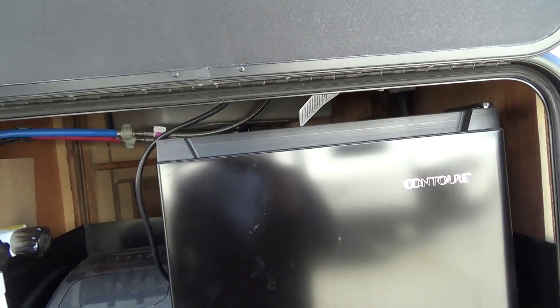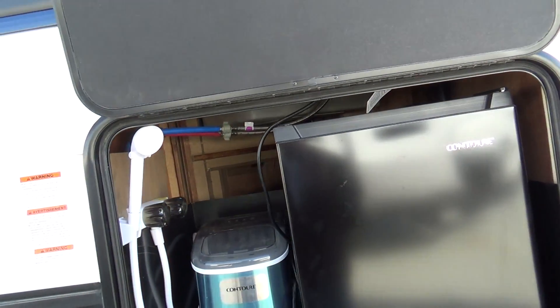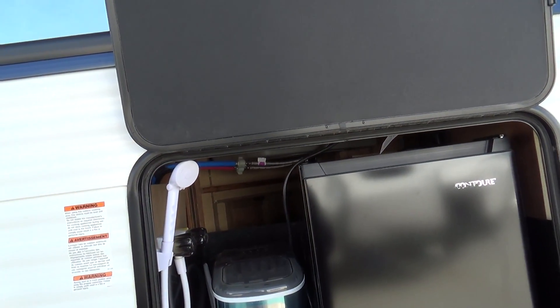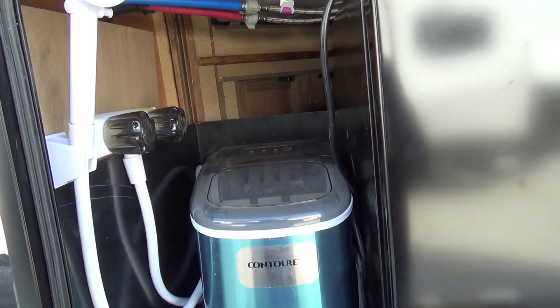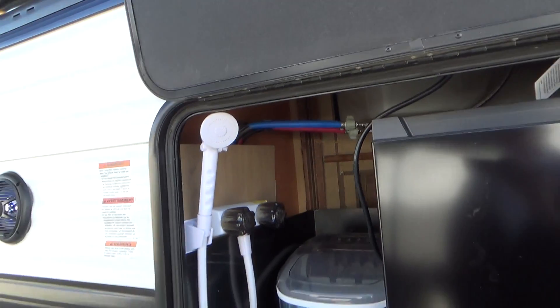Your outdoor cupboard can only stay cold when you're plugged into shore power. You also have an ice maker and hot and cold water here.